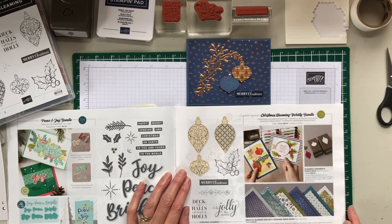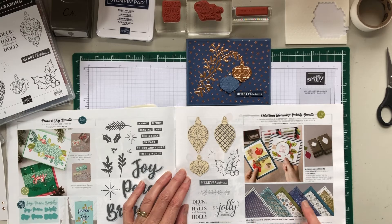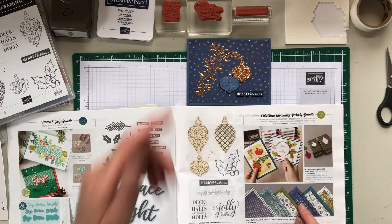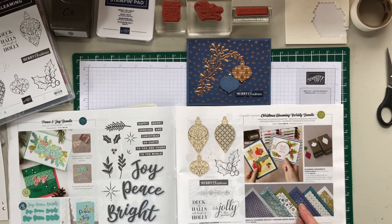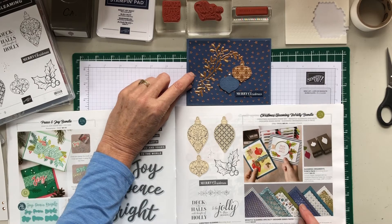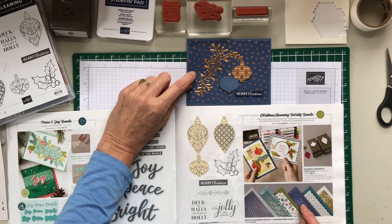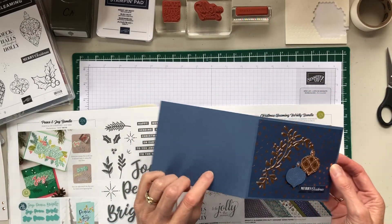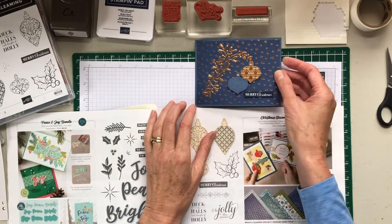So let's start. As you can see, I used the star paper — the foil is copper, our copper foil — and the background on the star paper is Night of Navy. Our card base is Misty Moonlight, our new in-color.